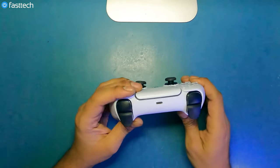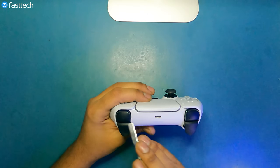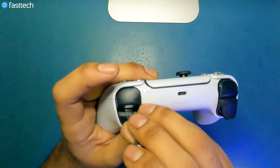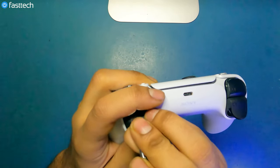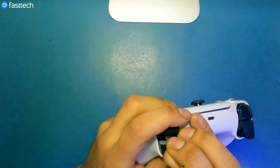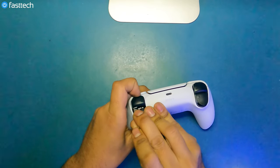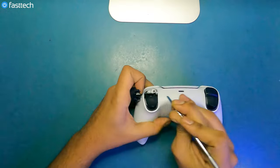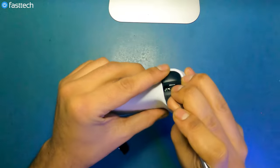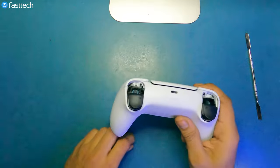Once we have that trim removed, we're going to have to remove the R1 and L1 buttons. We can do that by sticking our pry tool in here like this, then lifting up. You want to hold on to the button with your finger because otherwise it's going to fly out. Don't worry, you're not going to break them.